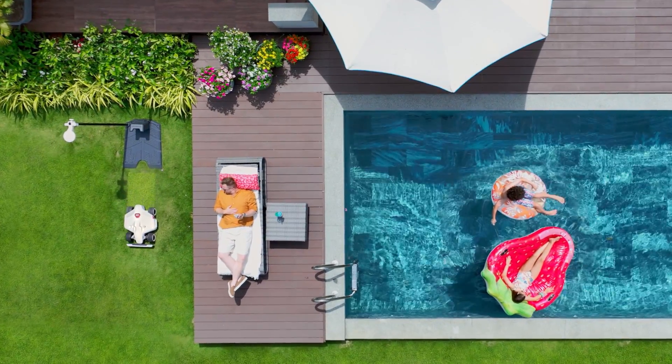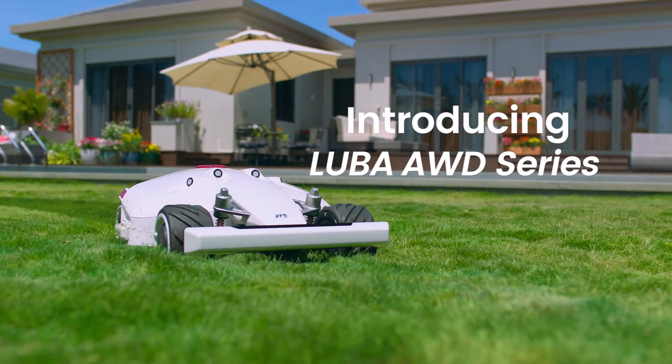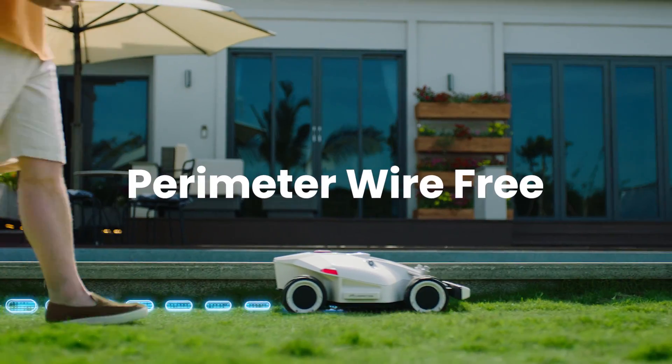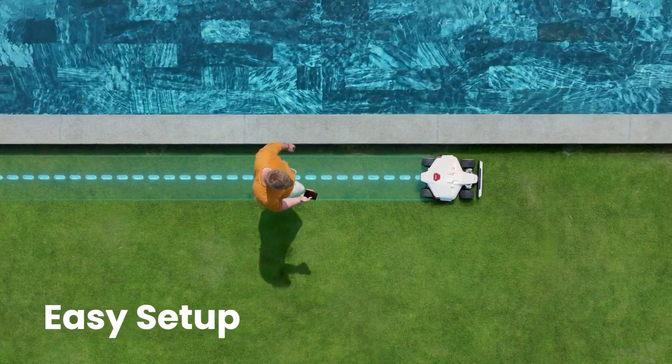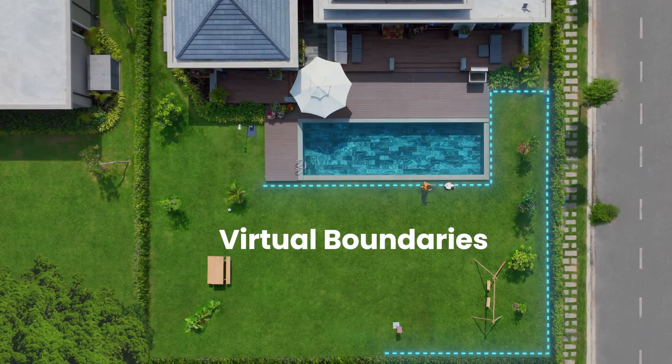Relax. Forget about mowing the lawn. Introducing Luba AWD Series — your perimeter wire-free robot lawnmower. Setup is easy. Just walk with Luba to set hassle-free virtual boundaries.